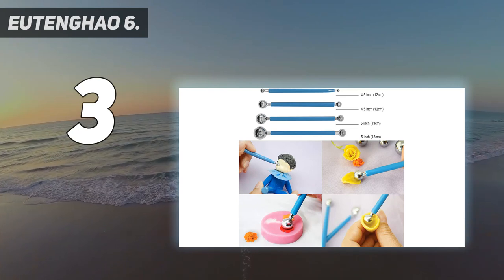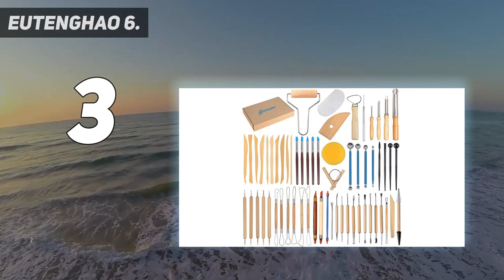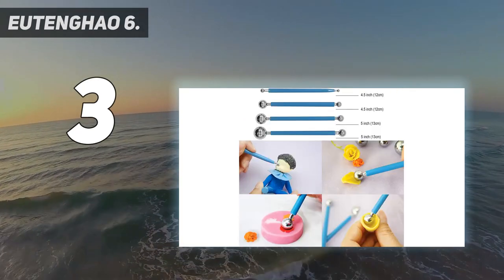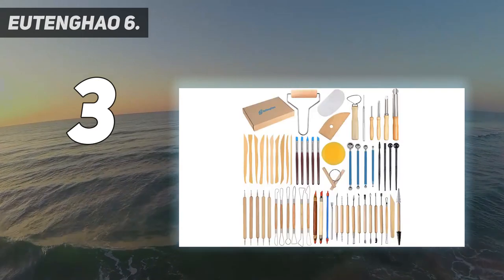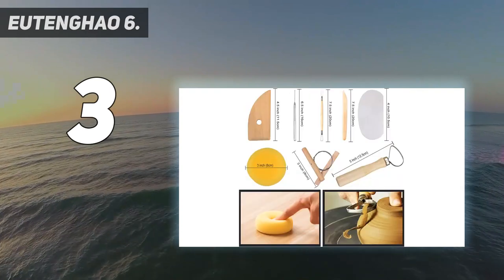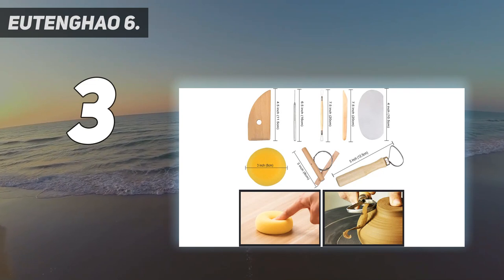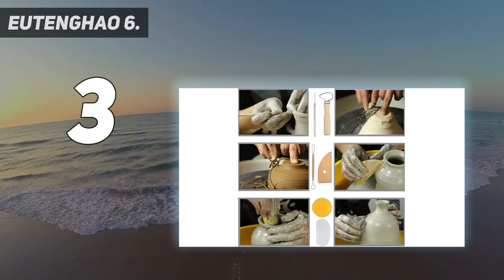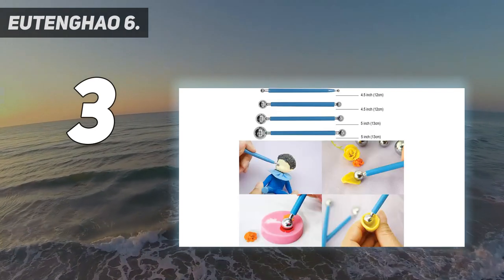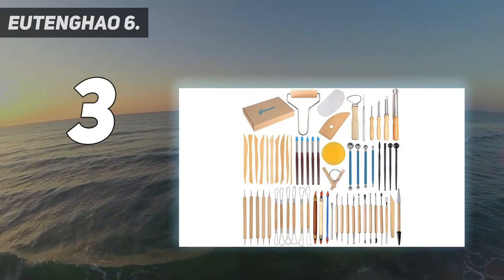These durable and finely crafted professional sculpting tools are easy to work with and clean. The wooden handles are smooth and comfortable yet ensuring a firm and secure grasp. The corrosion-resistant metal of the pottery tools is solid and bent but won't break when pressure is applied. Containing 61 pieces in different sizes from 6-inch to 8.5-inch, these handy little tools are lightweight and sharp, providing fine detailing, accuracy, and efficiency.